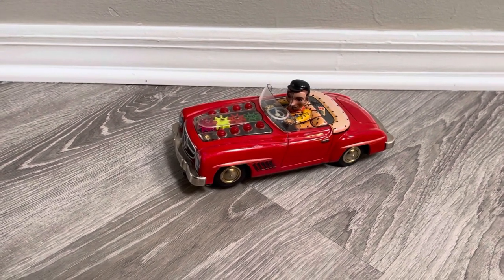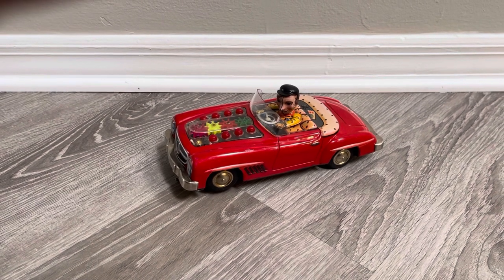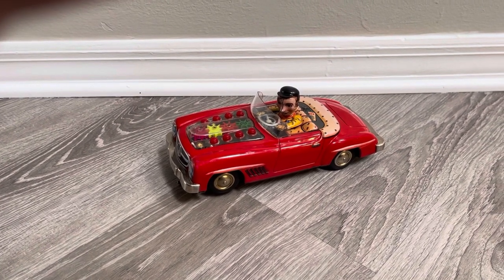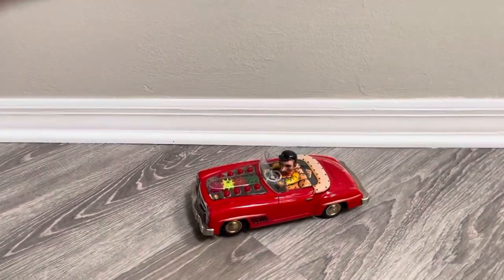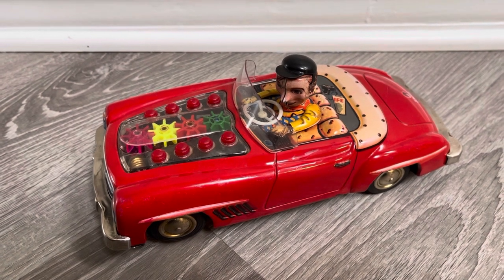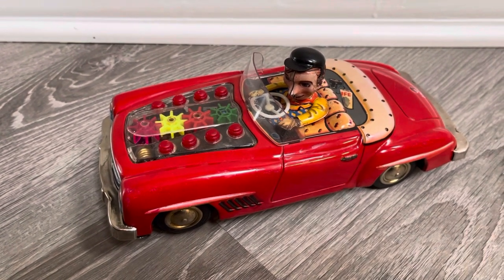Hey, welcome back everyone. I have an extremely unusual toy I've never seen before, so I'm going to ask you two things: if you've seen this toy or an image of it with the box in particular, let me know. As always, don't forget to subscribe and like the video. I'm holding the camera because this is a battery-operated toy that will take off and I don't feel like scrambling to keep it in frame with a stationary camera.